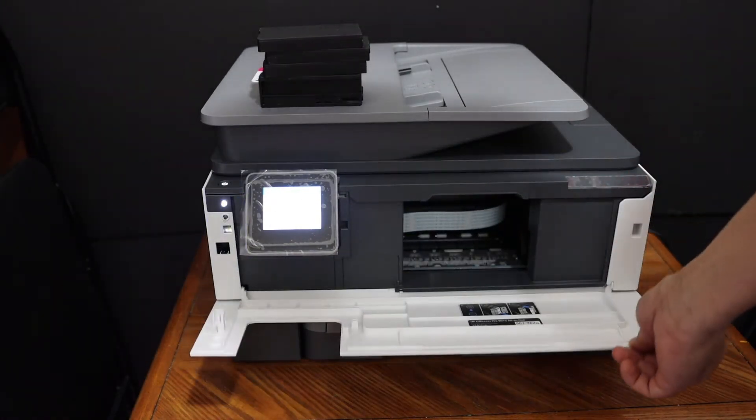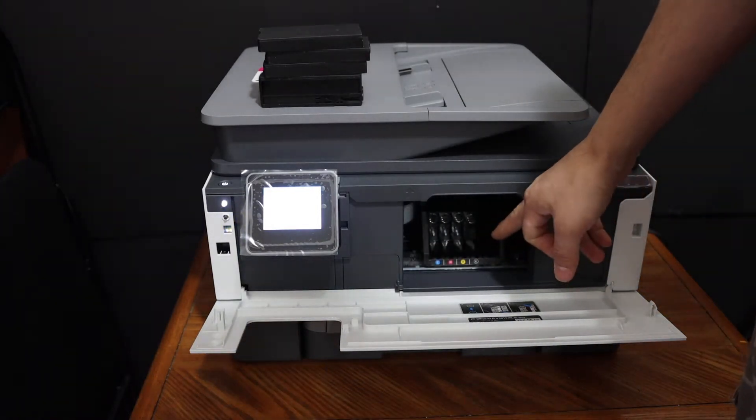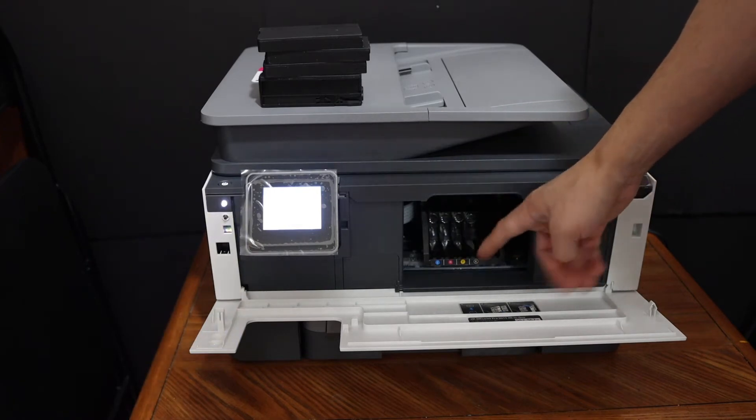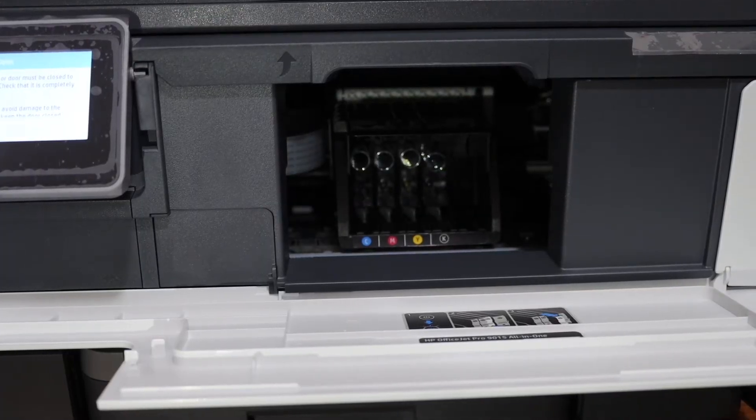Open this door by pulling it outside and wait for the chamber to move and come into position. All the markings are here and now we have to install the ink cartridges one by one. I'll show you how to install them — we can start with the color cartridges.